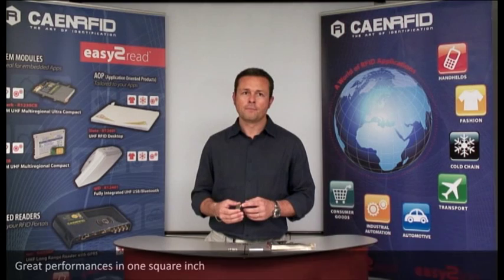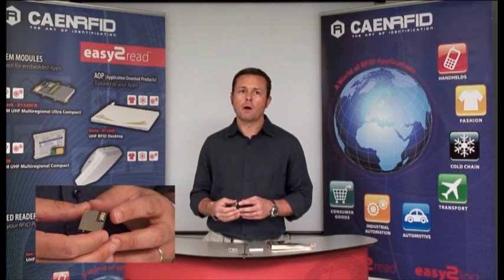Starting from the newest product, we have here the Quark app reader, currently the smallest UHF RFID module on the market. It's only 25mm by 25mm, but still a full-featured reader capable to transmit up to 27 dBm of power.